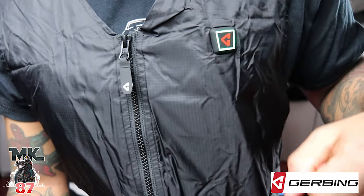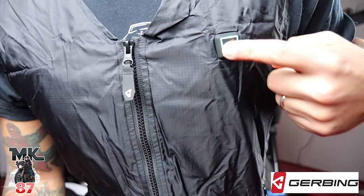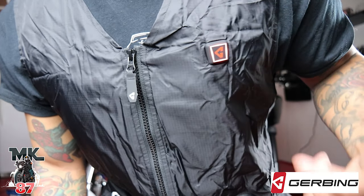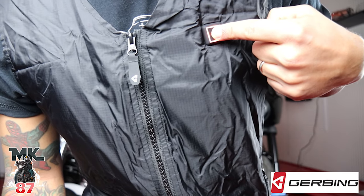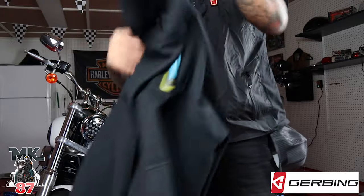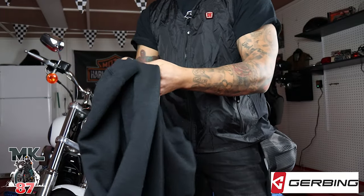Now all we gotta do is press this button. One press is red, which is high. Next press is orange, which is medium. One more press leaves it on green, which is low. For right now I think we're gonna cook it up and put it on red. If you want to turn the vest off you just hold it down and the battery turns off. Even when you're out there riding it's just touching this little button and it turns on - you don't have to unzip anything. I'm gonna put my hoodie back on and then on top of the hoodie I'll wear my leather jacket.